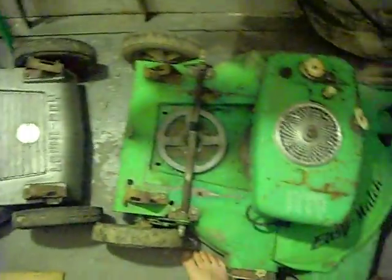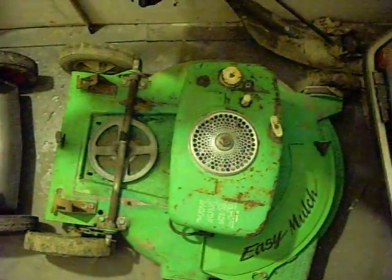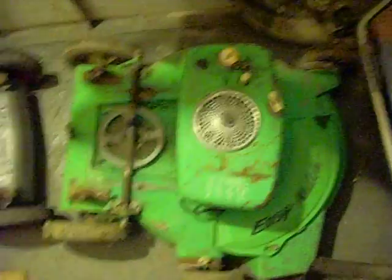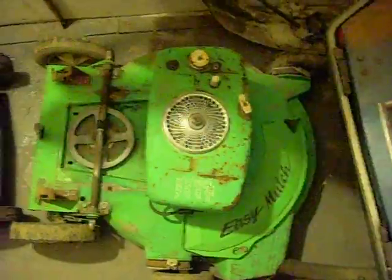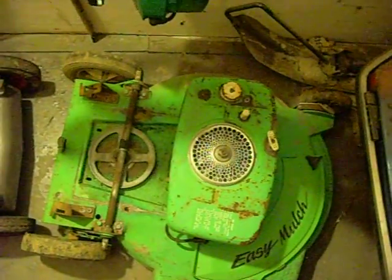I actually used my auto mower handle on this, which I have the deck for that put away, and I have the engine completely torn down because there was nothing left. The auto mower was actually sitting in water when I got it, so it was pretty messed up.